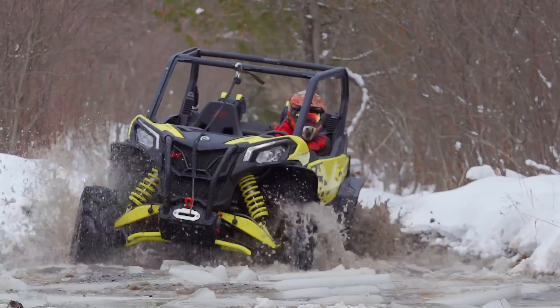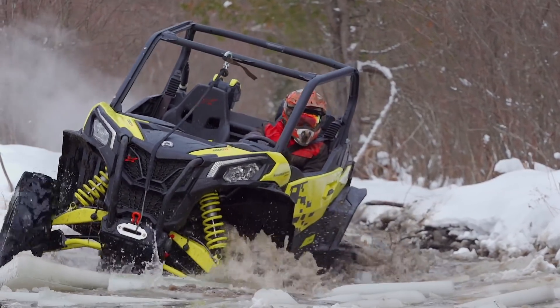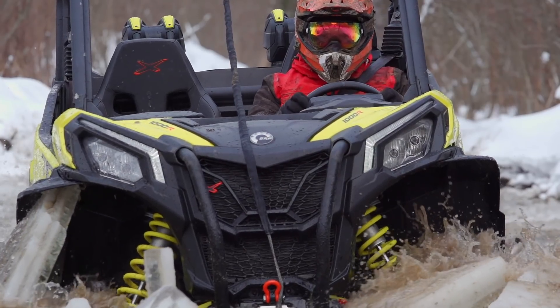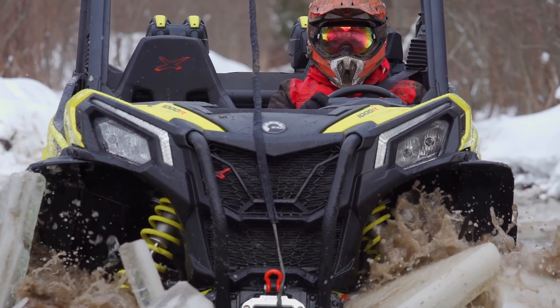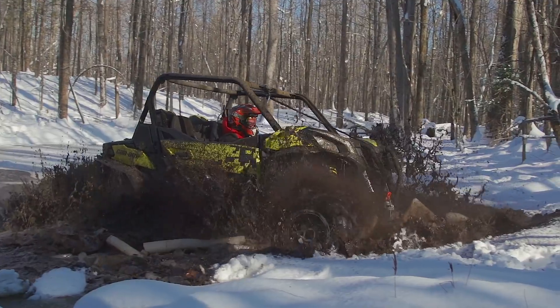There's always the Turbo R with larger tires, deeper lugs, and more power should you want to focus on nothing but mud. However, I feel that this Sport XMR is almost like a crossover side-by-side, offering an exceptional compromise of on-trail fun and deep churning mud.